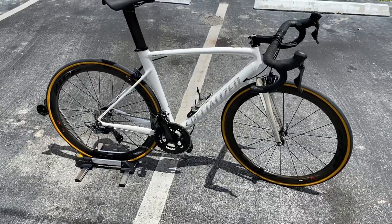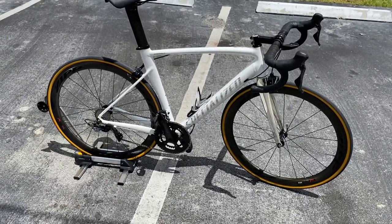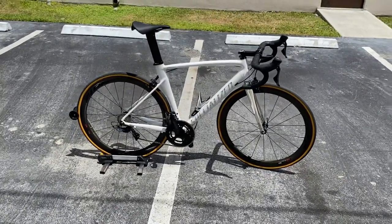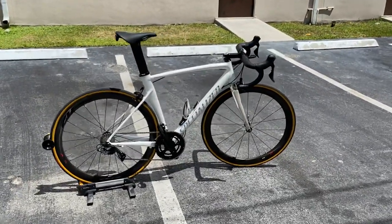I'll also have the Scott CR1 or Scott Addict 30 — the base model budget bike at around $2,000 — coming up as well, either later today or tomorrow. I'm going to try to bang out these videos as quickly as I can. See you in the next video, thank you!